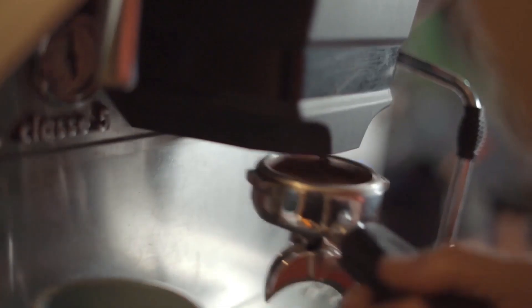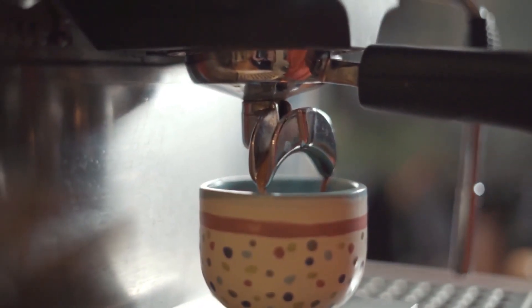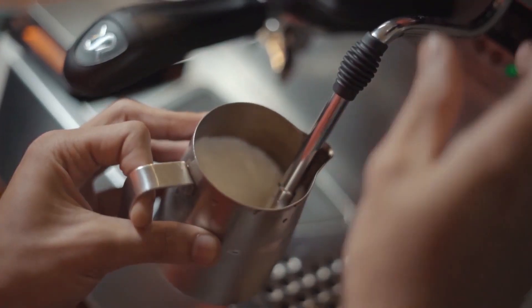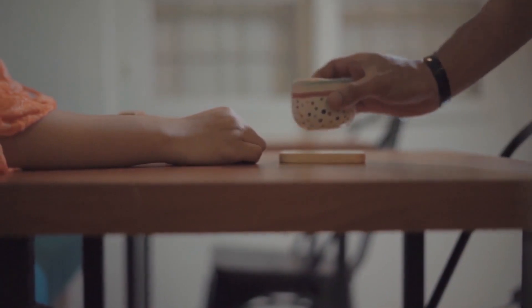There's an old saying in coffee circles that the grinder is more important than the coffee maker, and you'd be crazy to think otherwise. It's through a coffee grinder that you get to enjoy your favorite flavors while the beans are still fresh and rich in all those wonderful tastes and aroma.